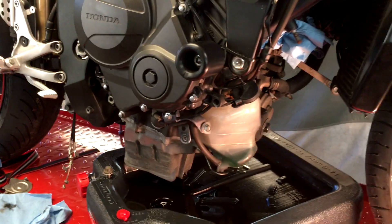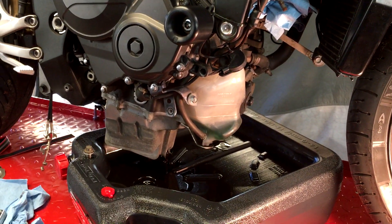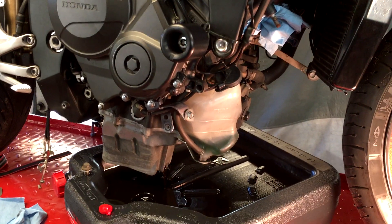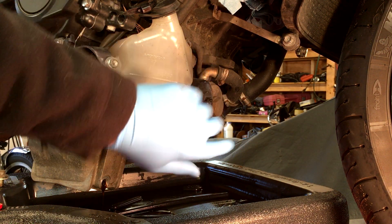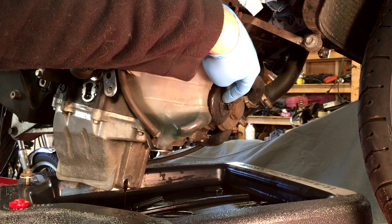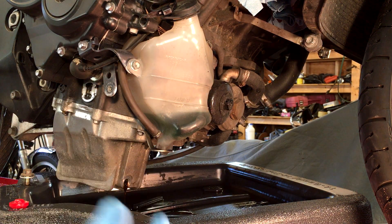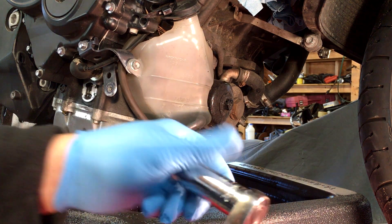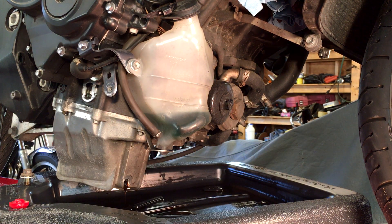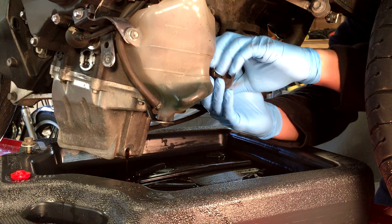Because the bike's cold, this is going to take a long time — I'm going to walk away for about 10 minutes and come back, and then it should be pretty much good to go. While the oil is still draining, I want to get the oil filter off now. I'm going to try to take it off by hand first, but since I did tighten it with the nut a little bit, I think I'm going to have to use the 17mm socket.